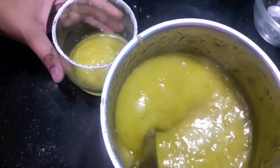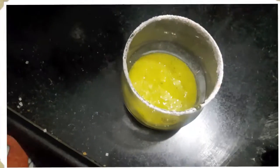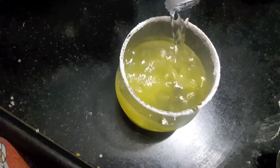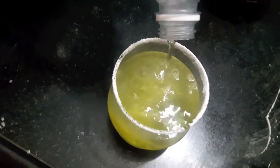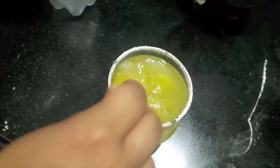Now pour it into a glass. To this we'll add water or soda — I am using soda. Mix it and it is ready to serve.